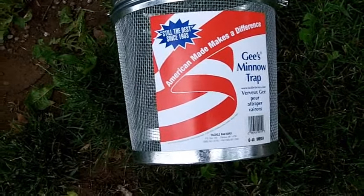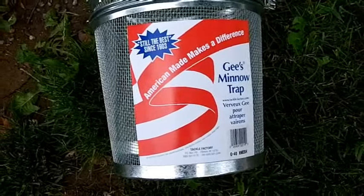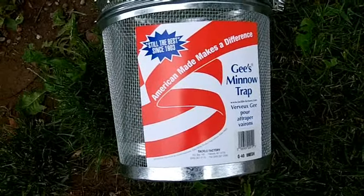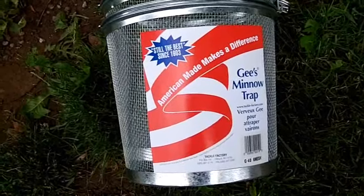We use G's minnow traps to catch all our live bait. G's are the best and they're made in the USA. You can't beat them. They're made by the Tackle Factory — that's TackleFactory.com.